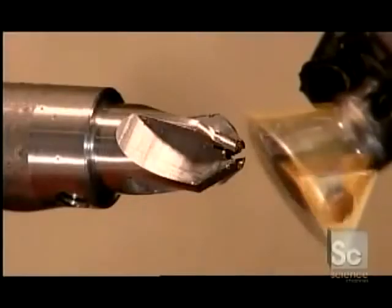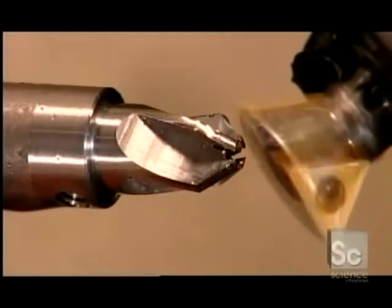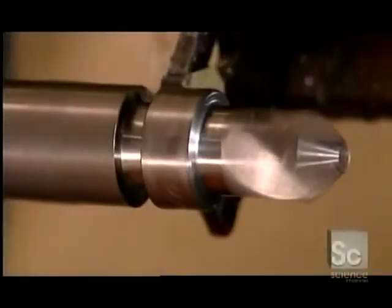Next, a tool called a dovetail cutter sharpens the blades. Then finally, a cut-off blade removes the tool.